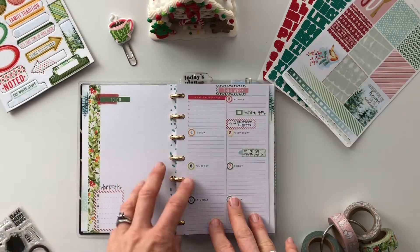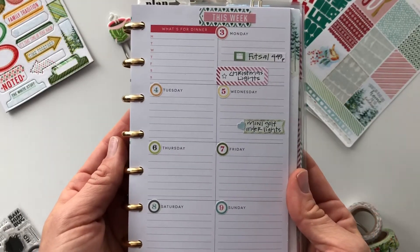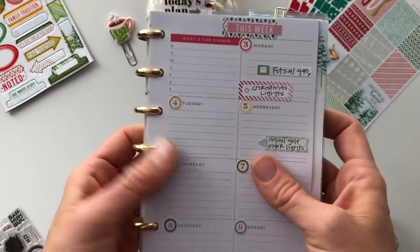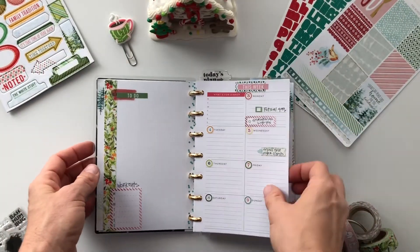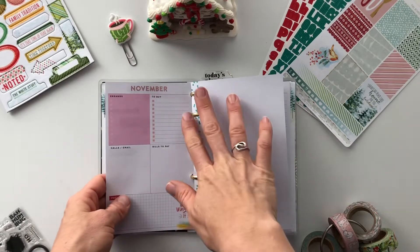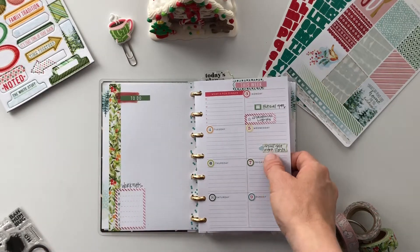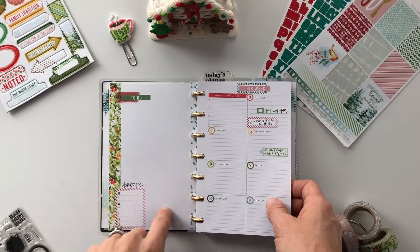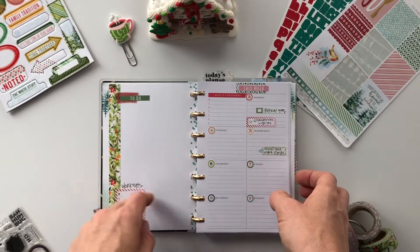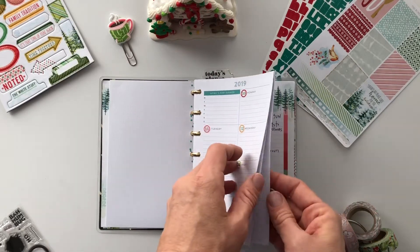These are what my planning pages look like. This is the super mom layout — a happy planner that came out in the fall. It doesn't start till 2018, but I was able to use the circle stickers just to cover up the days. It has a sort of dashboard — these are all 2019. I made my own layout, lining the side with washi, and I like these box stickers that come in the sticker kit, plus a to-do list.